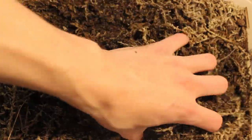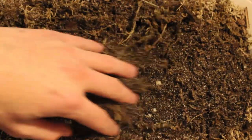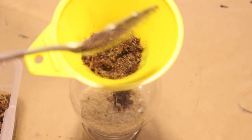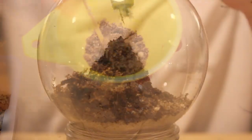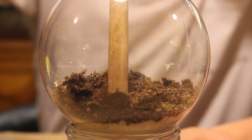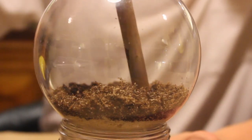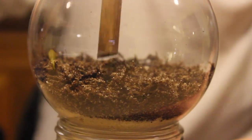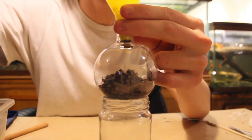Next, let's add the substrate mix using the same funnel method as before. I am using my typical blend of tropical substrate that is also safe for use with animals — follow the link on the screen to learn how to make it for yourself. A rule I like to follow is to assess how much sand was put in the terrarium and add at least twice as much substrate. After getting a good amount of substrate into your terrarium, smooth it out using your utensils — this is when the dowel rod really comes in handy. When using the funnel method, you should have minimal mess both inside and outside of your terrarium.